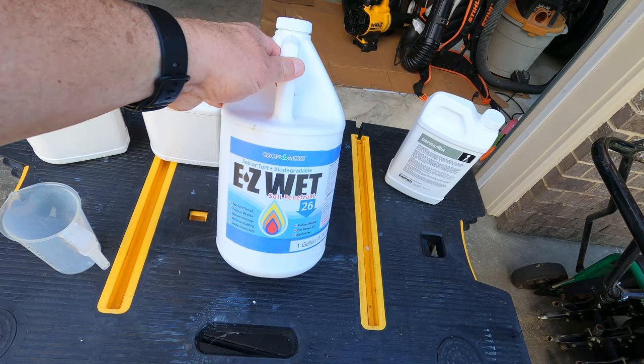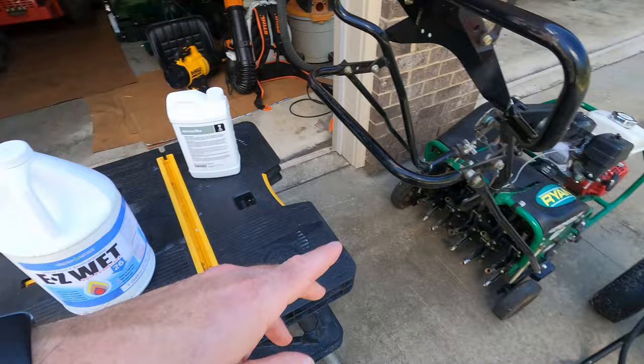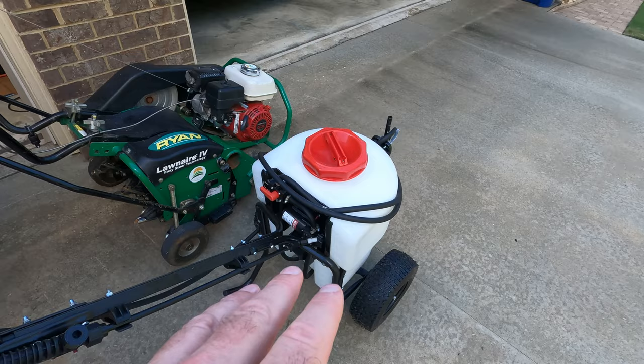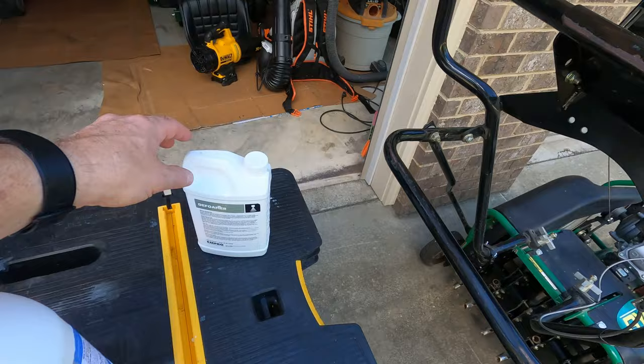What we're going to do today - I actually bought this three years ago and forgot about it. I found it on top of my refrigerator. On the back of the label, you want to apply this at one to three ounces per 1,000 square feet. You can put it down in a sprayer, and sometimes you'll add some Simple Lawn Solutions Soil Heme, Root Heme, or other products you want to get down into the soil. Also, if you do use a sprayer, make sure you get some defoamer.